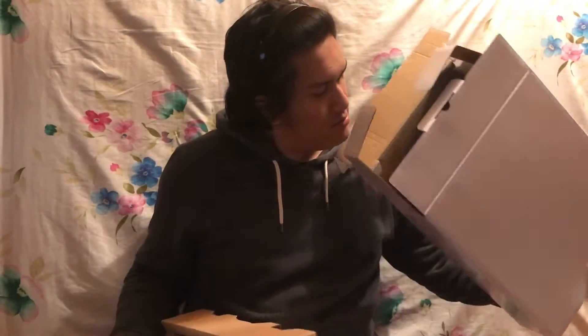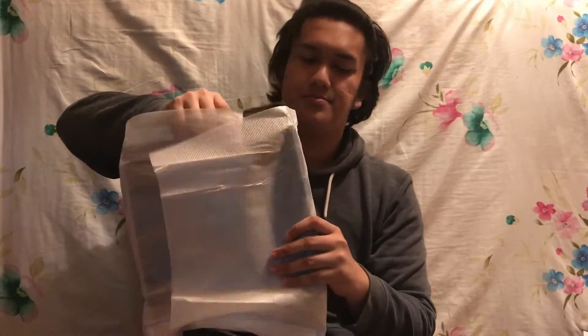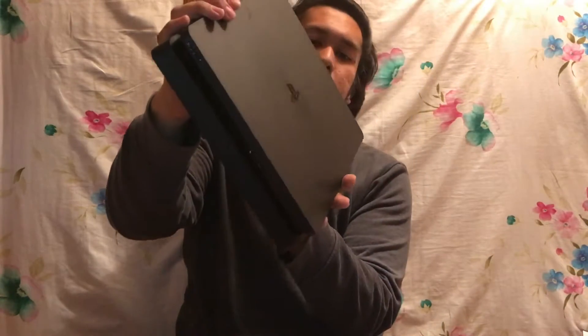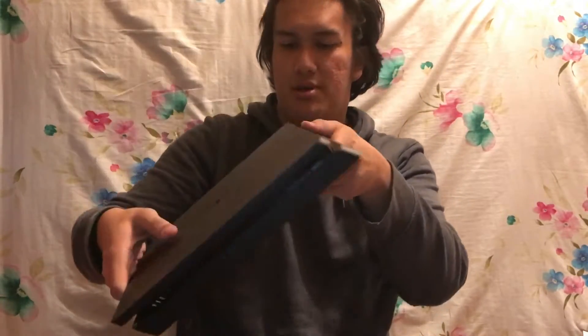Okay, so the system — tadah! It's a Jet Black PS4. I've never owned a PS4, so I'm just going to go and try. Oh cool — you see, you have a triangle, circle, accent, and square buttons on it. And this is the bottom part, so you have HDMI and the Blu-ray disc slot.